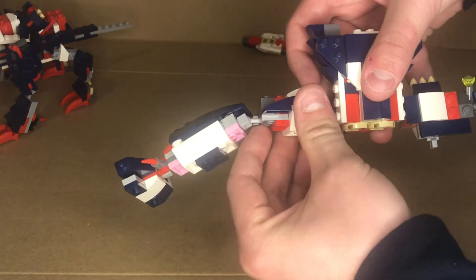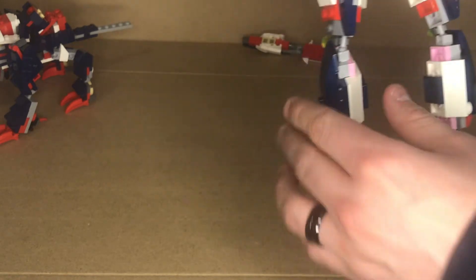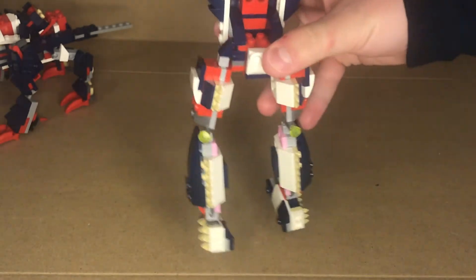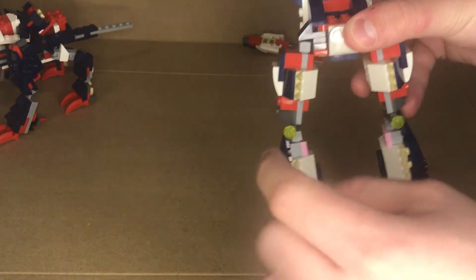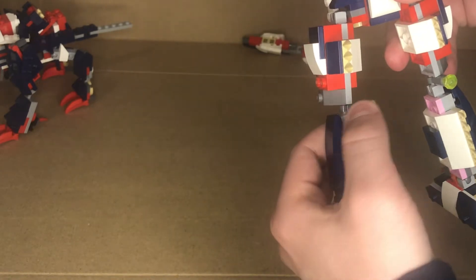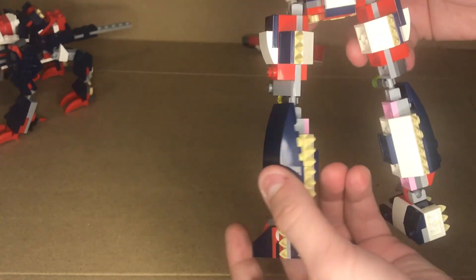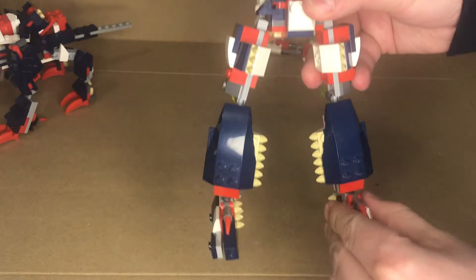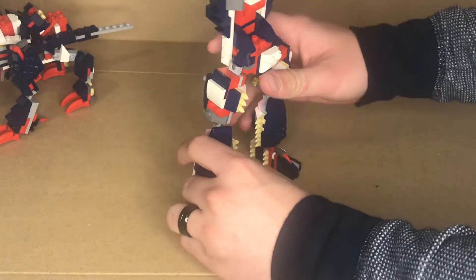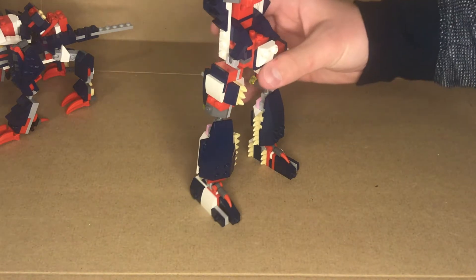Now we're going to rotate these wings and fold them down — this will also be the legs. Turn them around so you can see the underside of the bird and the engines. Grab the engines and rotate them around, then rotate the leg and rotate the foot. Set this bottom section aside.